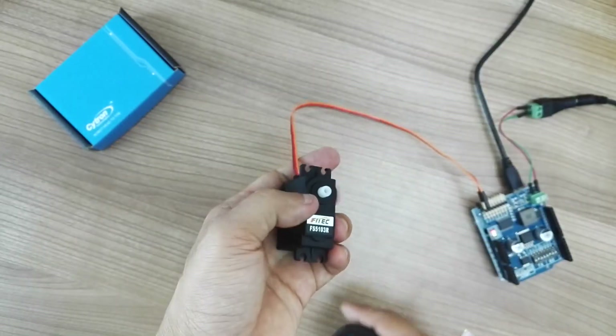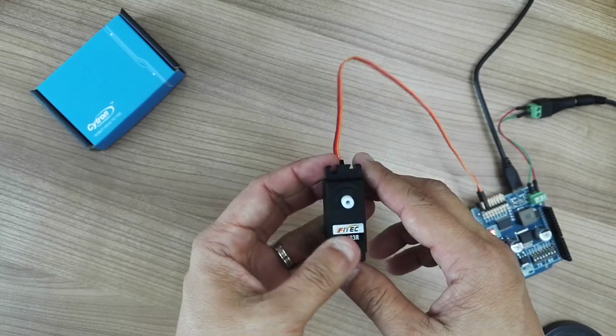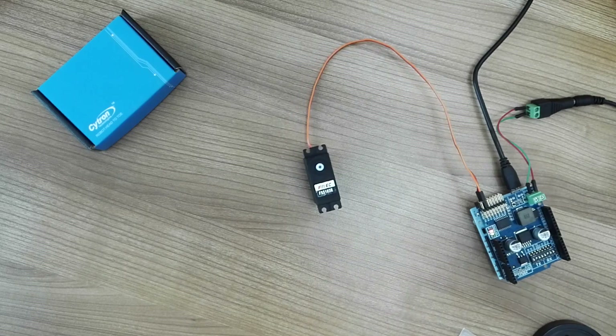It can provide a torque of 3.2 kg/cm at 6V. Do check out the details of these two products.